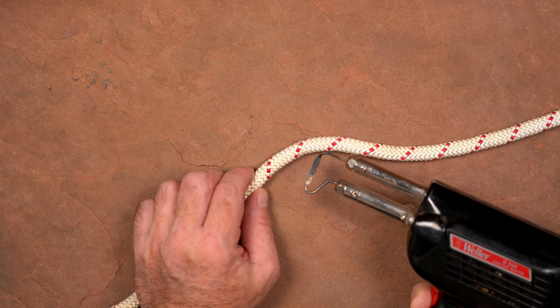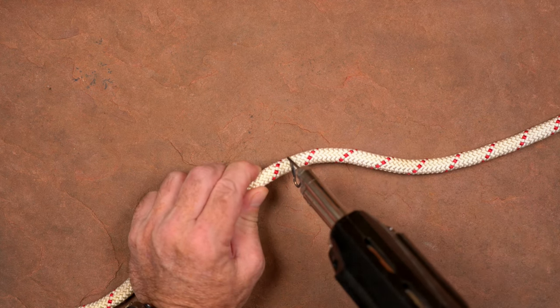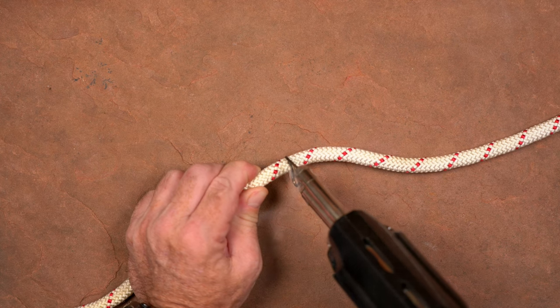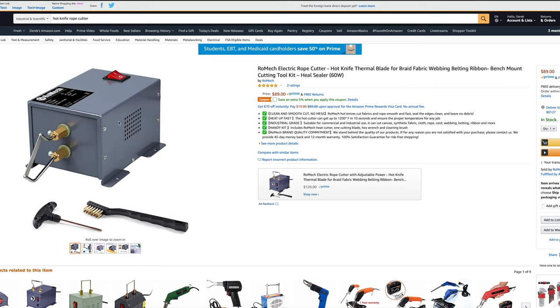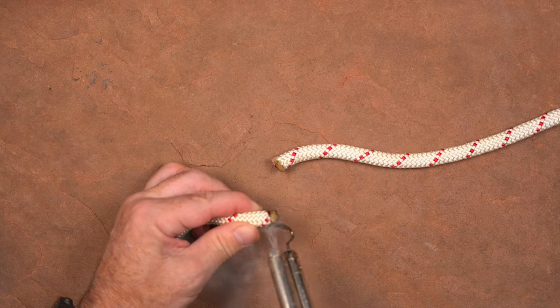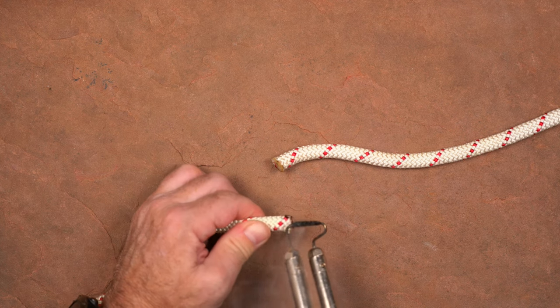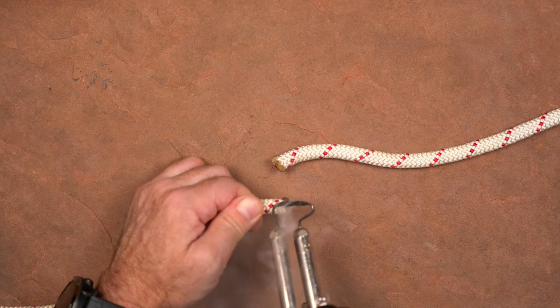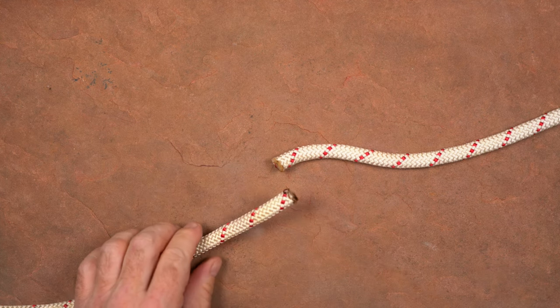To cut a rope to length, I use a soldering iron with a blade attachment. This heats up quickly and melts the ends of the fibers together as it makes its way through the rope for a nice square end that won't fray. You can find table-mountable electric hot knife cutters for under $100, but I like the portability and even lower cost of the soldering iron. This will generate some fumes, so be sure to do it in a well-ventilated area, especially if you have a roommate or spouse and want to keep them happy.